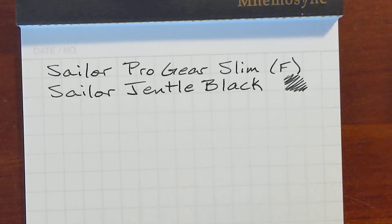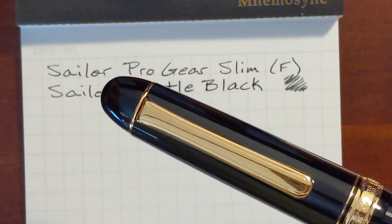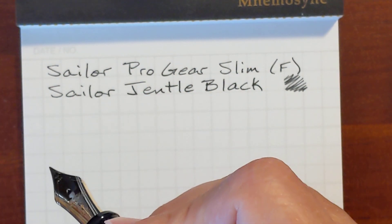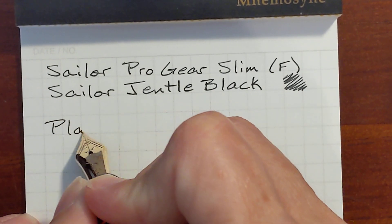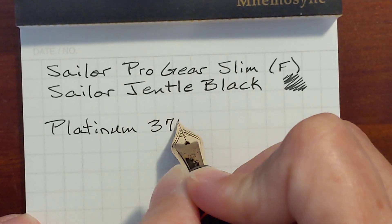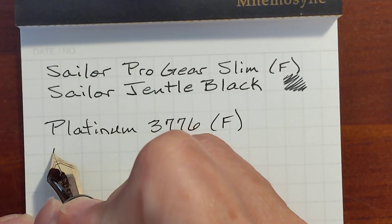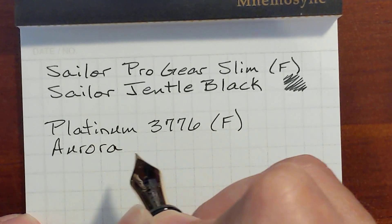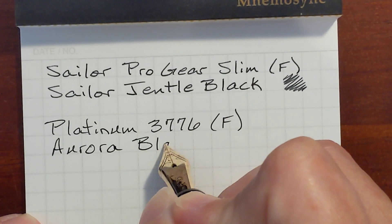The next ink is Aurora Black, and I've got it in my Platinum 3776 with a fine nib. There's some resistance or feedback here, but this is nice — a nice writing experience.